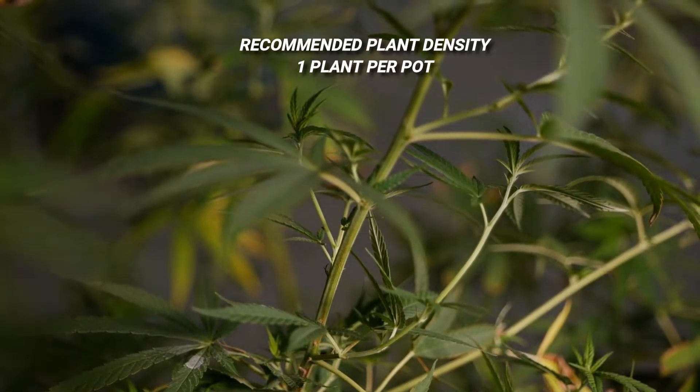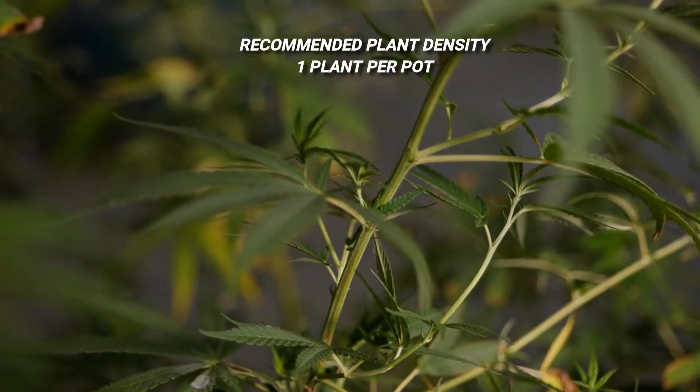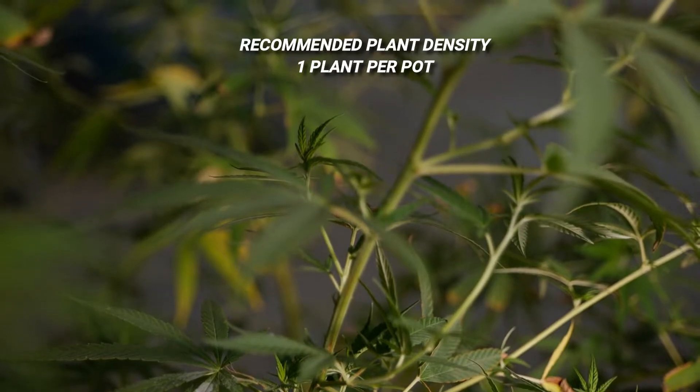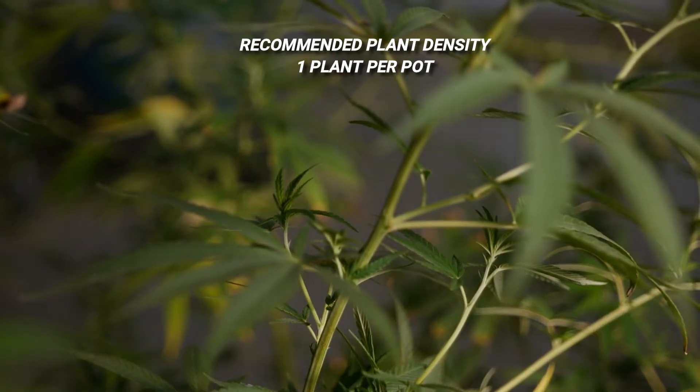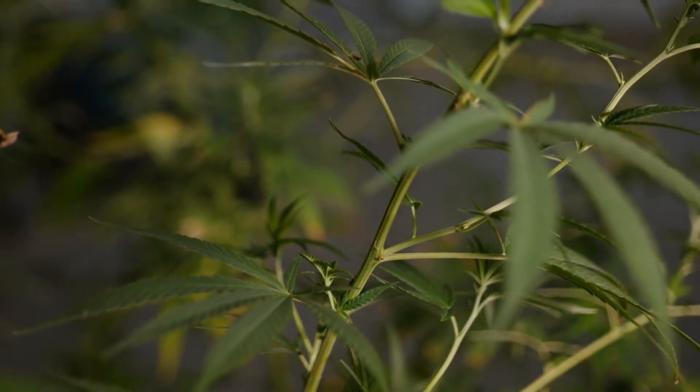For plant density, we're going to recommend right now only one plant per pot. Some farmers have expressed interest in increasing yield by planting two plants per pot, but our findings are currently showing that it is more practical to put one plant per pot.